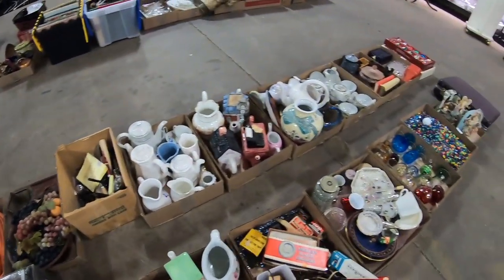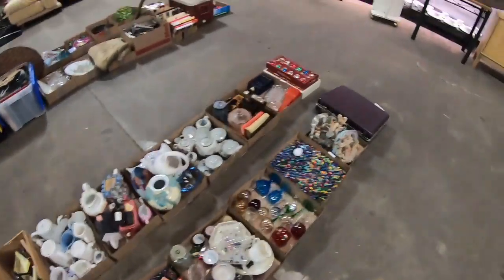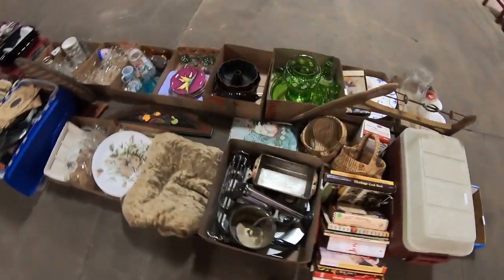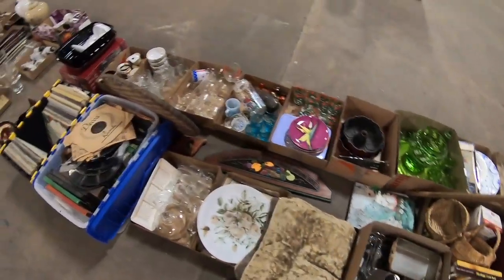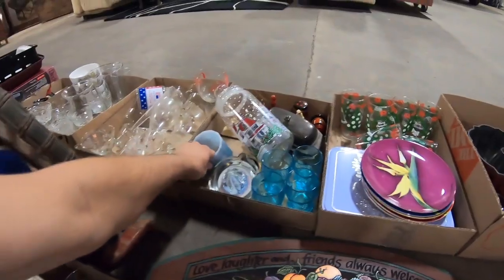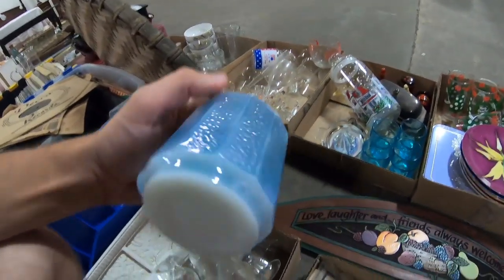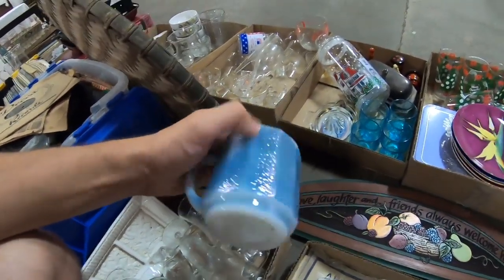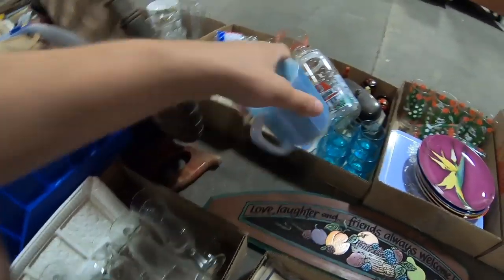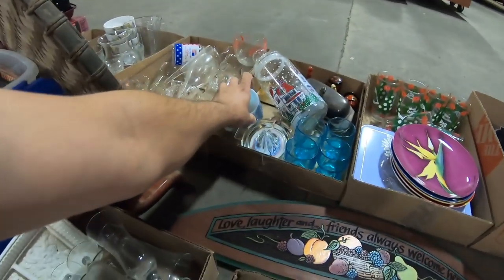Porcelain cups and mugs, lots of decoratives, cups, more cups, glasses. Looking like the same old same old. Oh, what is this — Federal? Always cool to see the Federal stuff because I never really come across the same Federal pattern twice. I think a lot of it was regional.